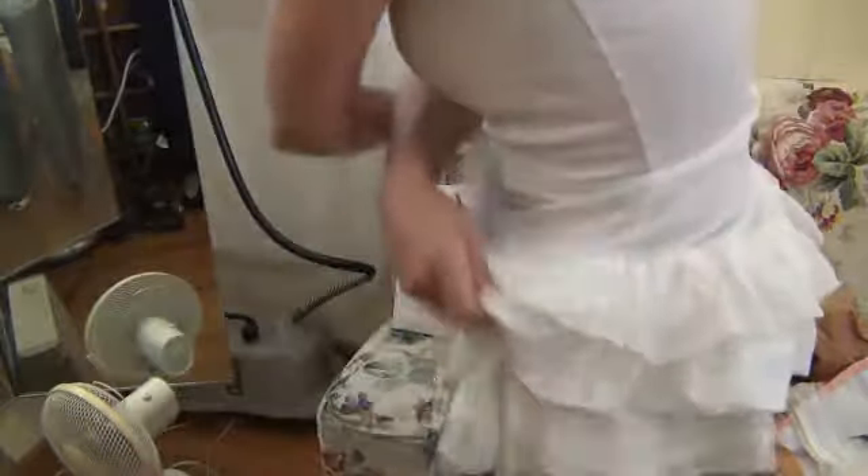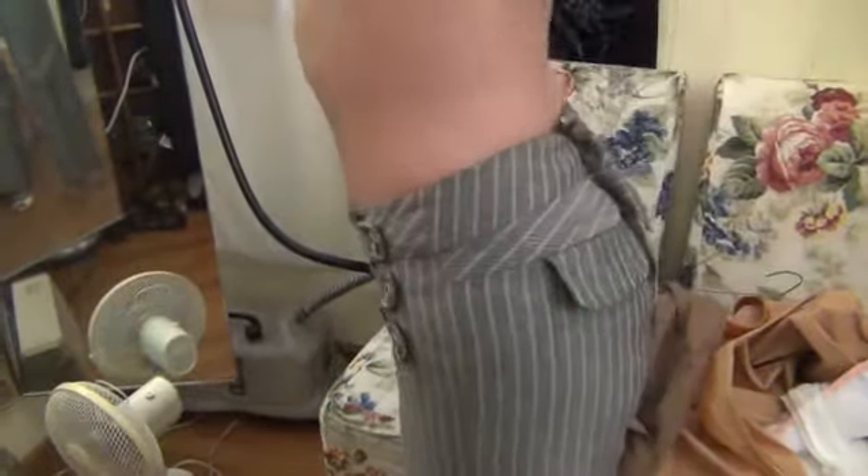Much better. Yeah. It looks nice all in the front. Okay, that's good. That's it. Now one more shirt. I have one more.